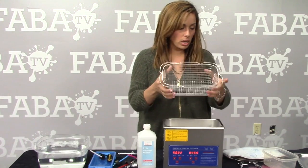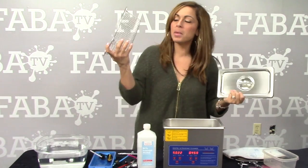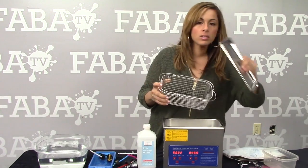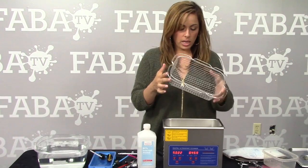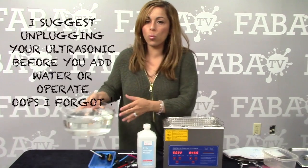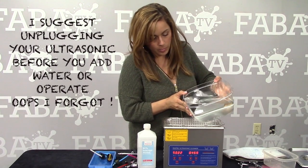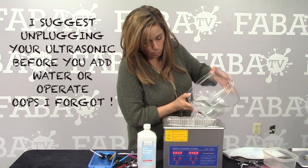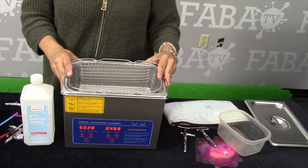So your ultrasonic cleaner comes with a lid and this particular one we have on sale at Silly Farm comes with a wire basket inside, which is good if you're going to throw full guns in there. It also comes with a lid — never operate it with the lid on. I fill the base with water, just regular water, and you want to fill about 75% of the basin.